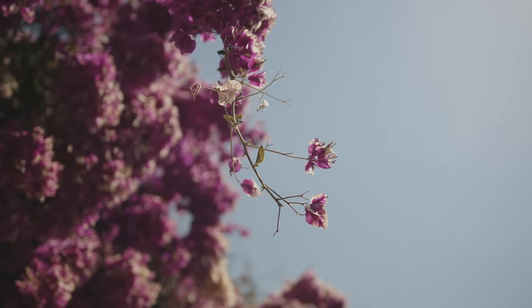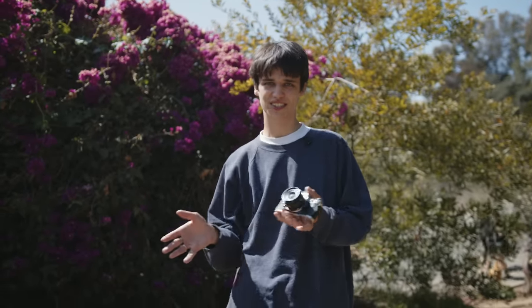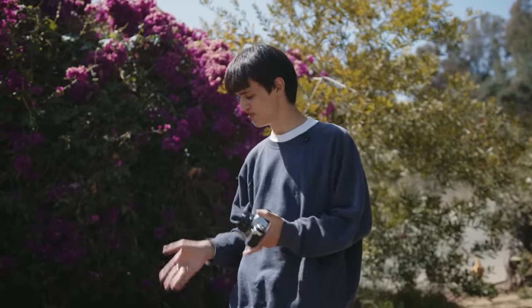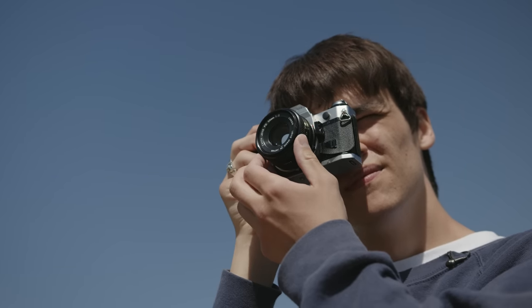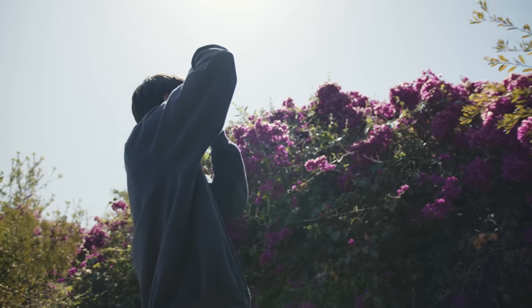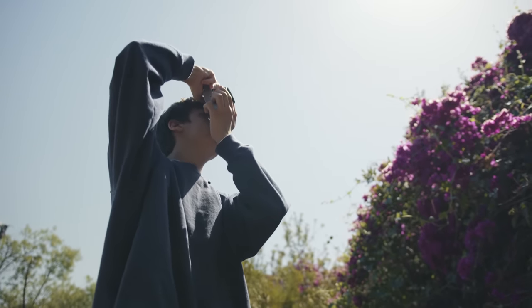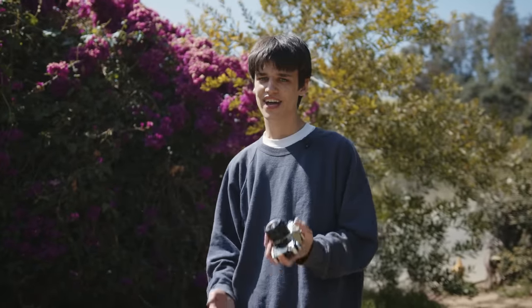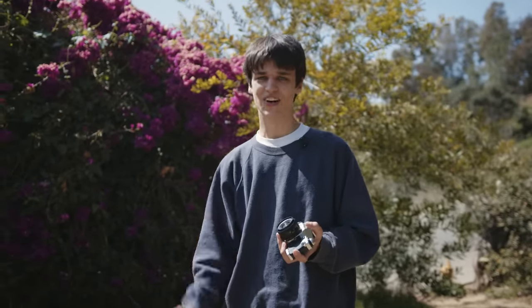I'm going to be honest — I don't know if these photos are going to come out at all. This film is like 20 years expired. It's ISO 40 to begin with, and because of how old it is, I have to overexpose, so I'm shooting at like ISO 20. It's really difficult to shoot at ISO 20 even in this really bright light — the camera is pretty much wide open. I'm going to get through this roll and then we'll process it together and see if the results are even usable or if there's even anything on the film.